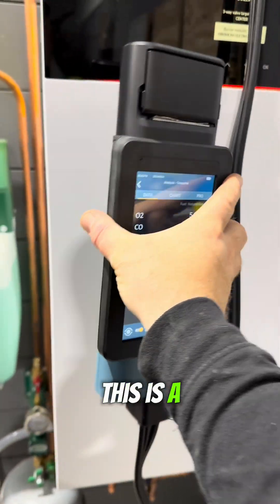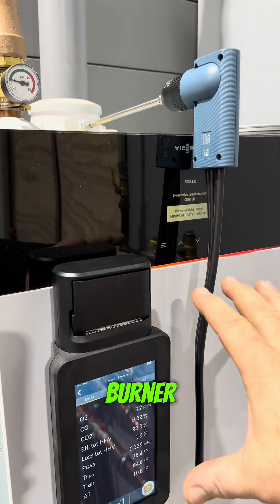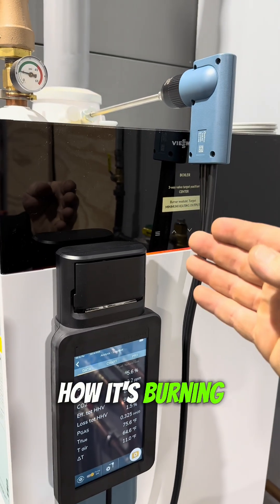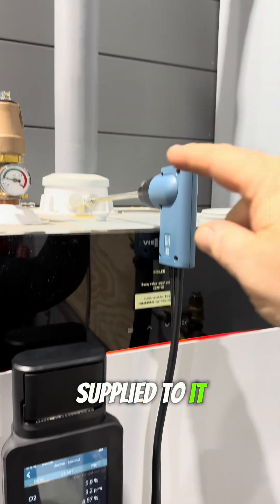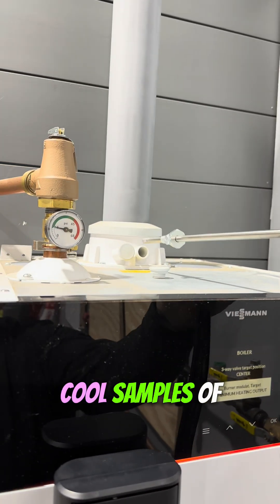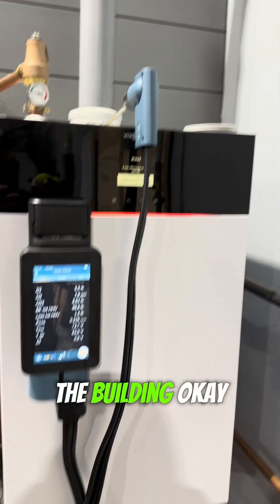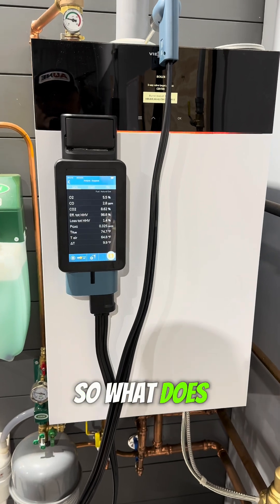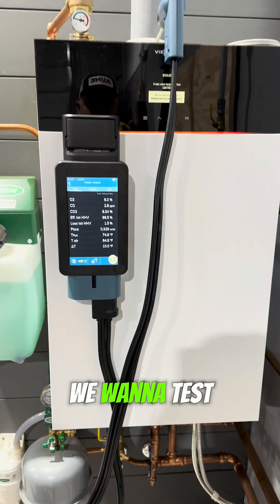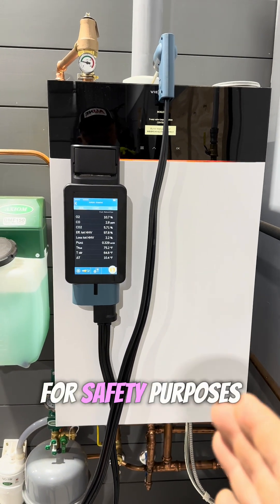What is this? This is a combustion analyzer. We're testing how the boiler is operating for its efficiency — how it's burning the fuel being supplied to it — by taking samples of the flue gas out of the flue train before it leaves the building. So what does that mean and why do we want to do it? We want to test efficiency and how equipment is operating for safety purposes.